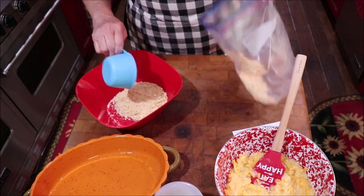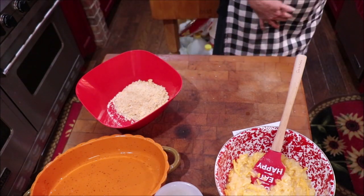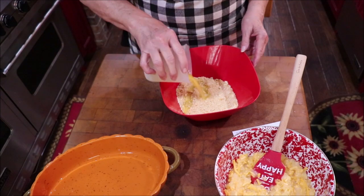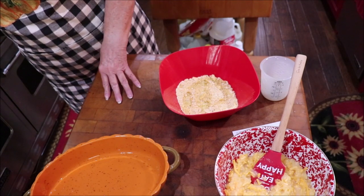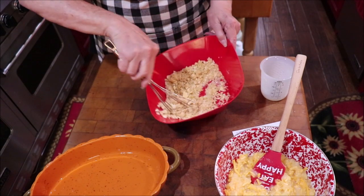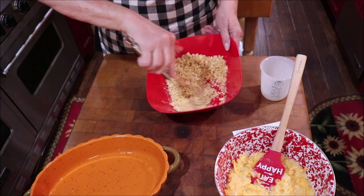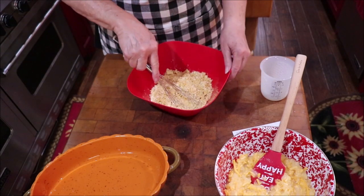Okay, there's a cup — I'm going to put a little bit more in since some of them are pretty powdered. I've melted one half of a stick, one fourth of a cup of butter, and we're going to put that in with our crumbs. I'm just going to toss it around so they'll all be buttery.